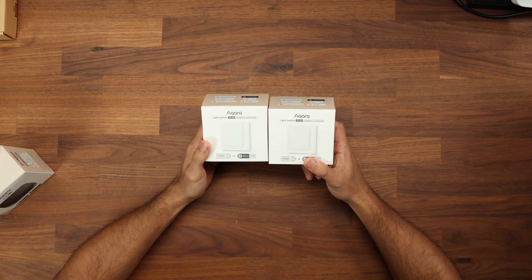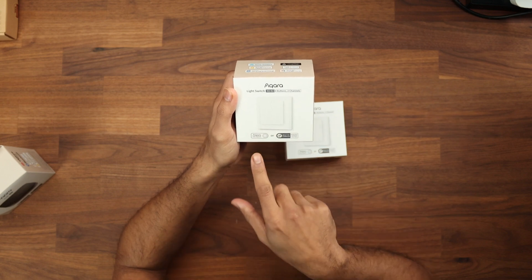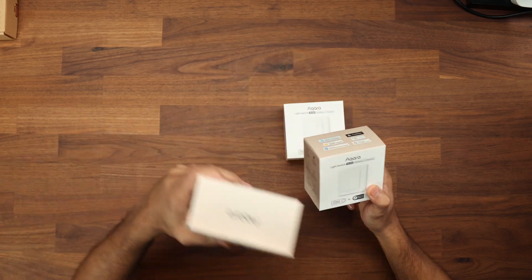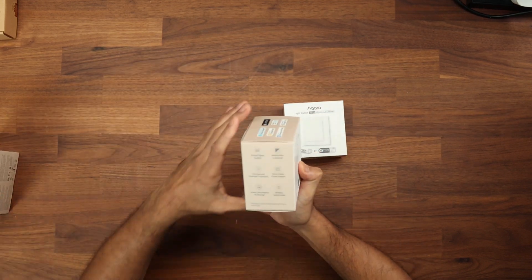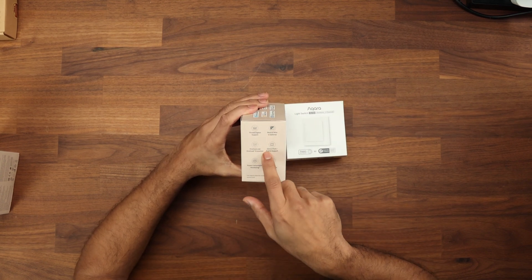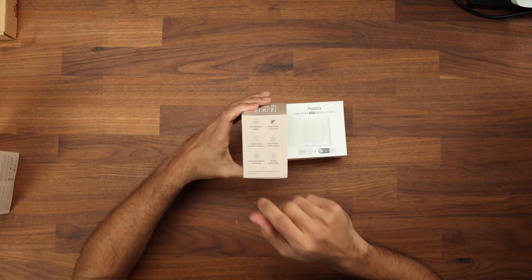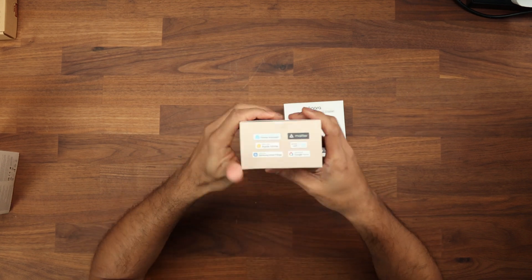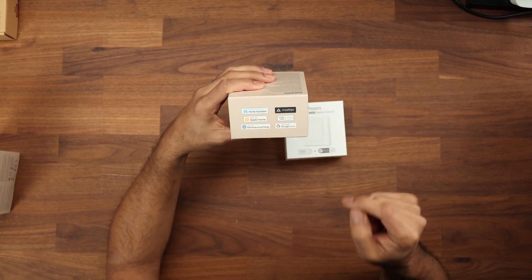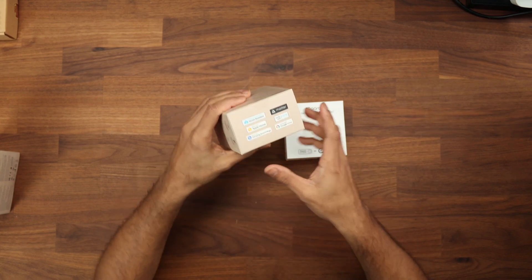So we have the hub and the two switches. Let's take a closer look at the box first. This is the H2 EU four button two switches light switch, and at the bottom it says a Aqara hub is required, or it has built-in Thread which requires a border router. On the side we can see it has Thread and Zigbee support. The neutral wire is optional. It has overheat and overload protection, a 55 millimeter plate frame support, wireless switch mode, and power consumption monitoring. It works with Home Assistant, has Matter support, works with Apple Home, Alexa, Samsung SmartThings, or Google Home.